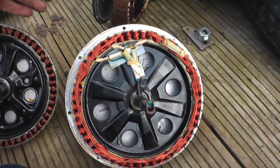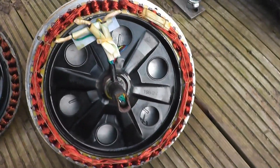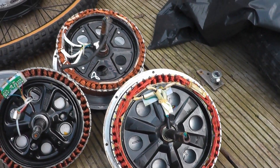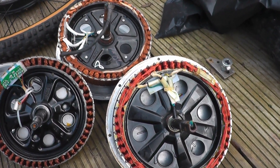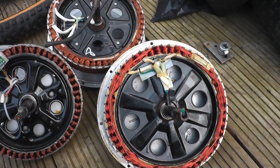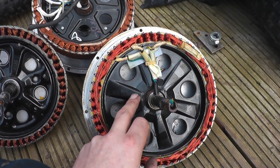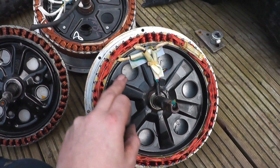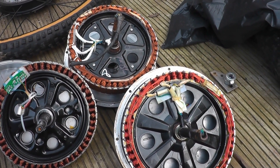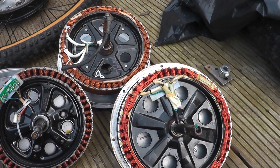Inside three different hub motors - two of them 500 watts, one rated at 1,000 watts. There really isn't that much difference; it all depends on the quality of the motor. Typically the more you pay, the better it'll be. These are all stamped stator cores, not aluminium. The ones with aluminium stator cores are far superior in terms of power handling - they can comfortably handle about 3,000 watts peak, and it's possible to get 6,000 watts peak out of them, although they will overheat very quickly.